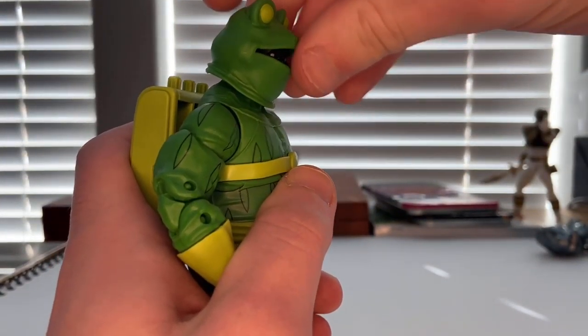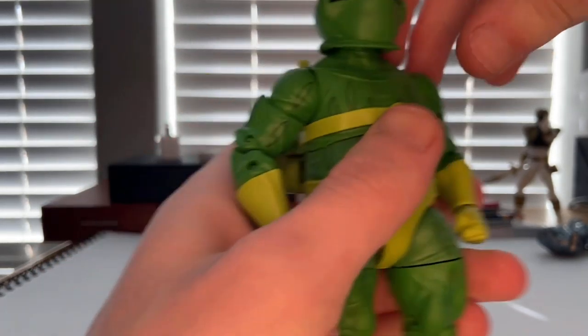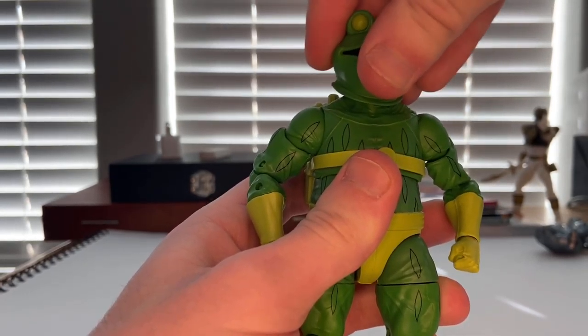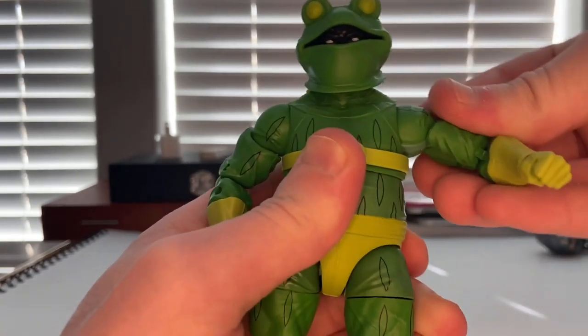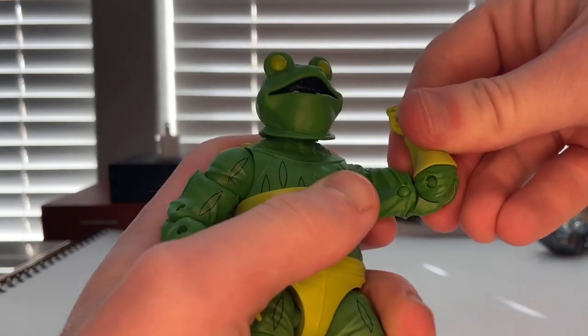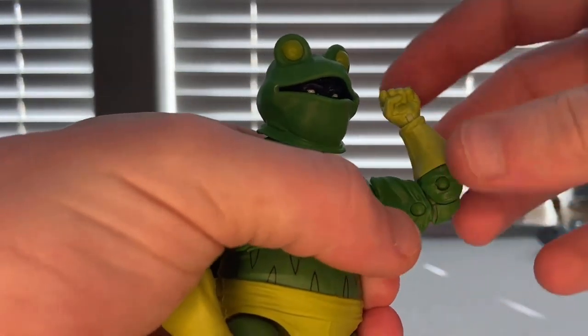For articulation: his head can move down just a little, up slightly, left and right with some head pivot. His shoulders move out to about 90 degrees with 360-degree rotation, bicep swivel, and double-jointed elbows that go past 90 degrees.